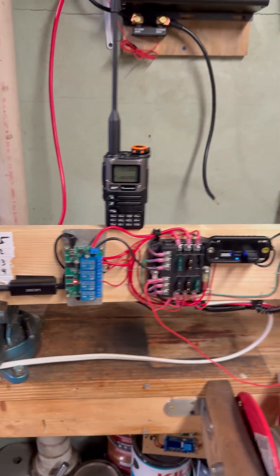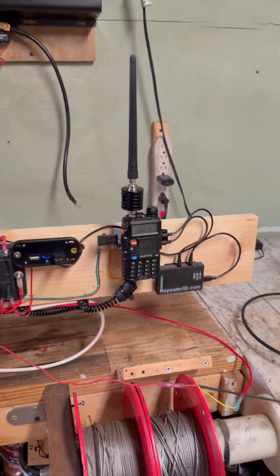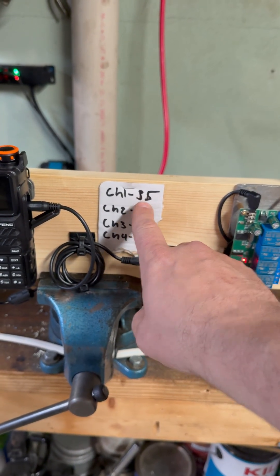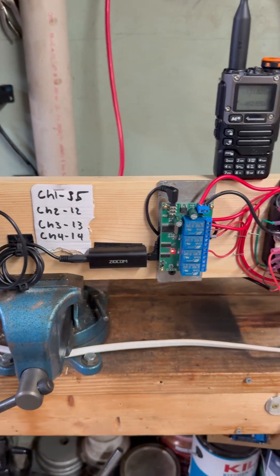We built this cool little announcer board with DTMF control, and we're going to be cutting this repeater off. We're going to activate this radio on channel one, which we've set our code to 35.